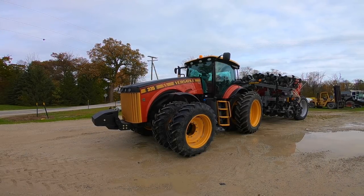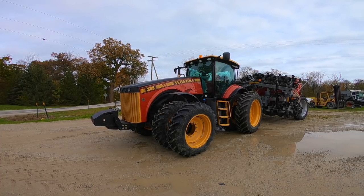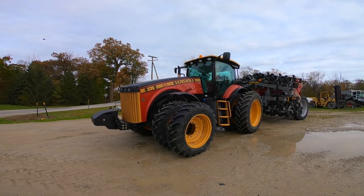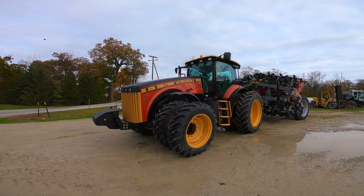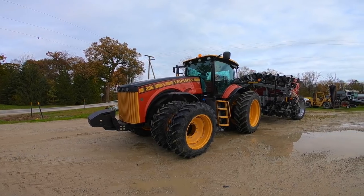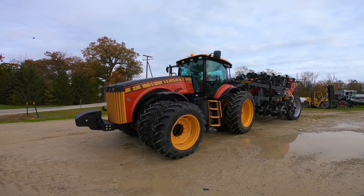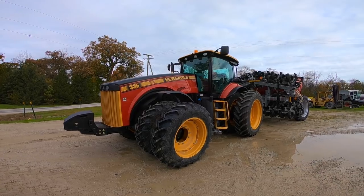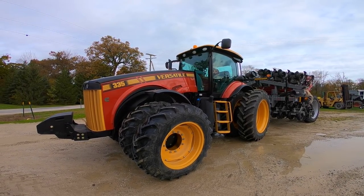Versatile has five models of front wheel assist tractors currently, from the 260 all the way up to the 365 — a model 260, 290, 310, the 335 you see here, and now a 365, which was currently the 360. The 260 through the 310 are basically the same tractor, and when you get up to the 335 and the 365 they are just a little bit different, which I will point out.